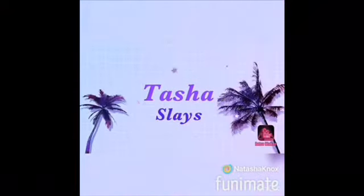What is up, my Tasha Slayers! It's your girl Tasha. I'm back here with another video. Today I'm gonna be starting a back to school series, and since it's almost time for school, I'm kicking it off with a 'What's in My Backpack' video.